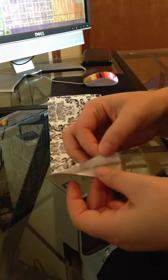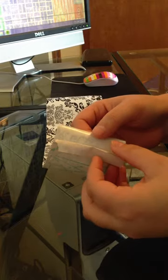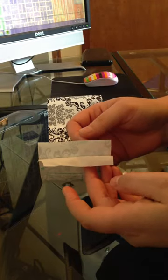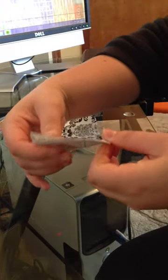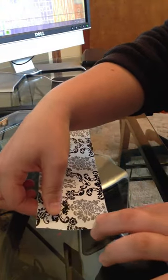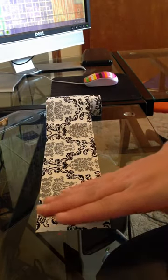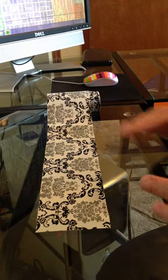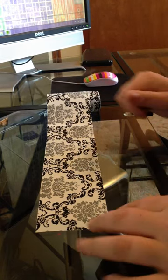I began by separating the backing from the sticky portion of the contact paper, about a fourth of an inch to a half of an inch. Then I folded it over just like that, and I used this area to stick it inside the medicine cabinet so it was secured as I continued to stick the rest of the paper. That way it didn't move around, since I was dealing with such an intricate pattern — I needed it lined up.